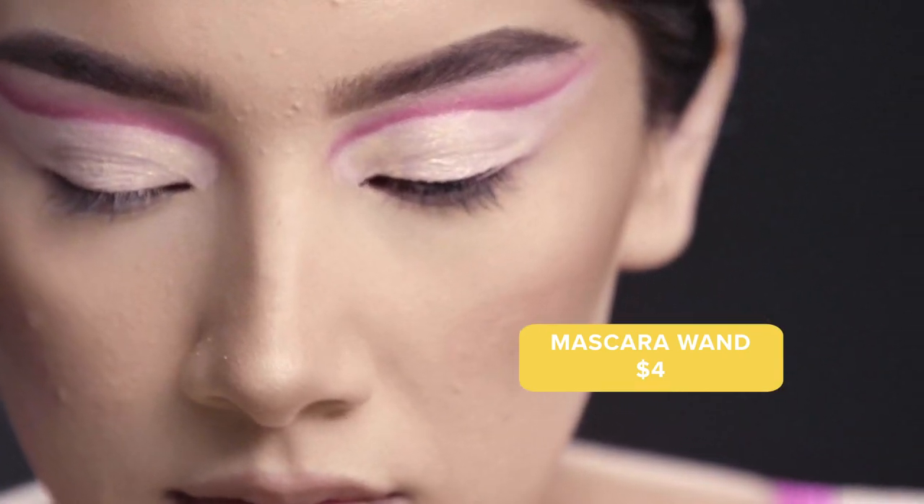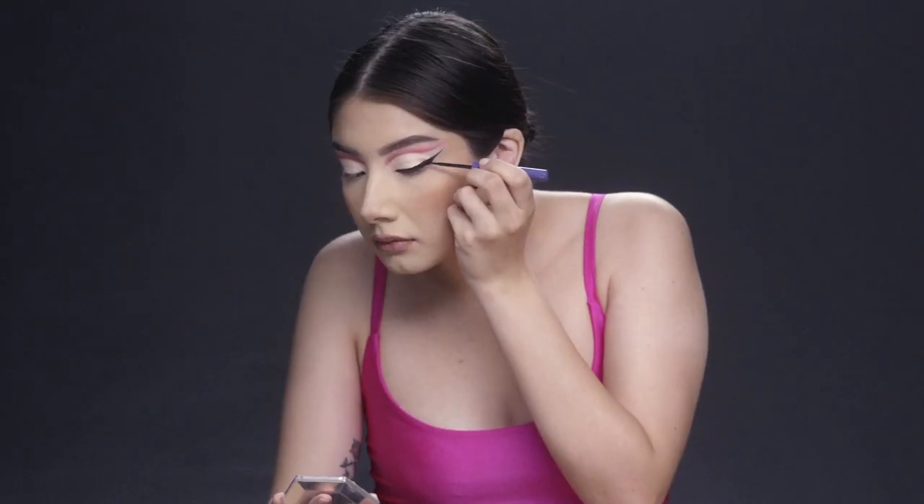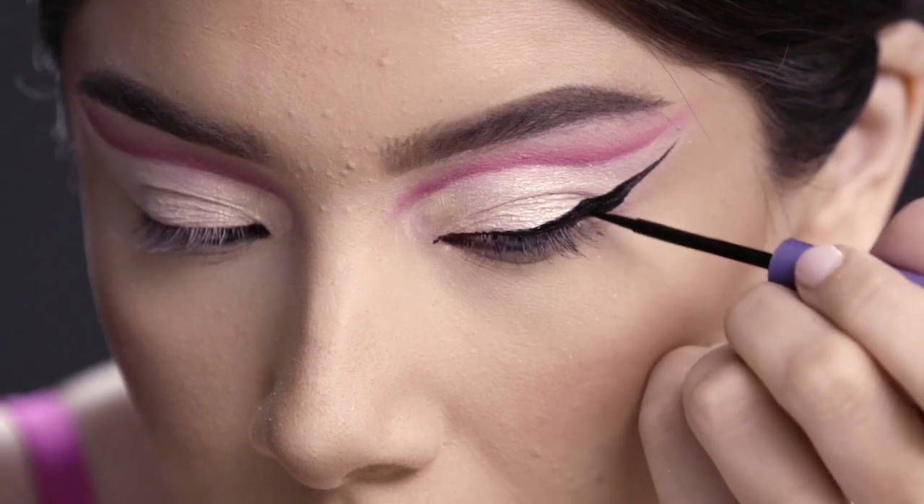Now that I've finished my eyeshadow, I'm going to use an eyeliner and create a super sharp wing, just to extend it out a little bit more so my eye looks a little bit bigger.